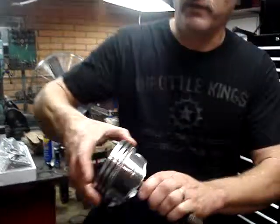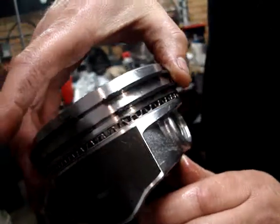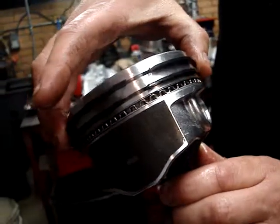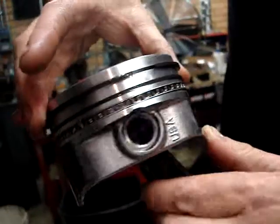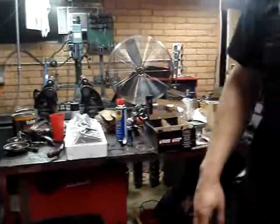First of all, before you install a piston into a cylinder, you need to make sure that you stagger the ring end gaps. If you look, these rings have gaps right here and they're lined up. We want to leave one of them here and take the other one and stagger it. They need to be opposite each other, otherwise you're going to have blow by.